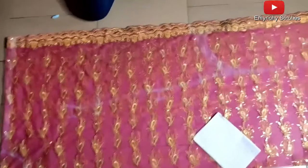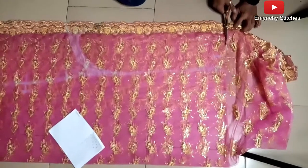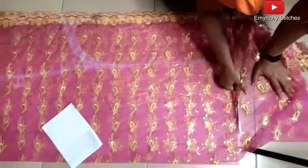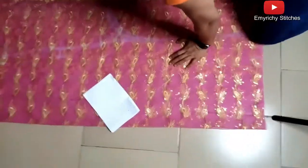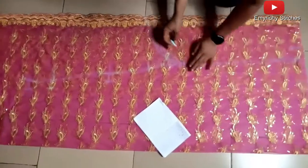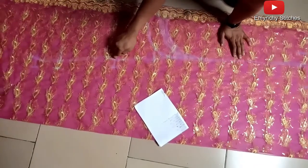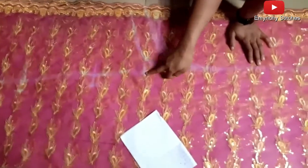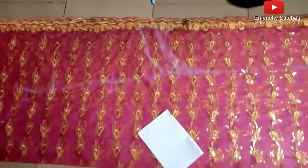Now we're going to set for the cutting. I'll start by cutting the full length first. The hem will stop at the six inches we measured below the hips line, so I'll cut it out at the six-inch mark.